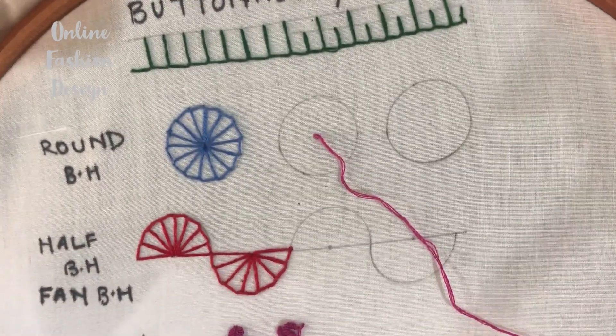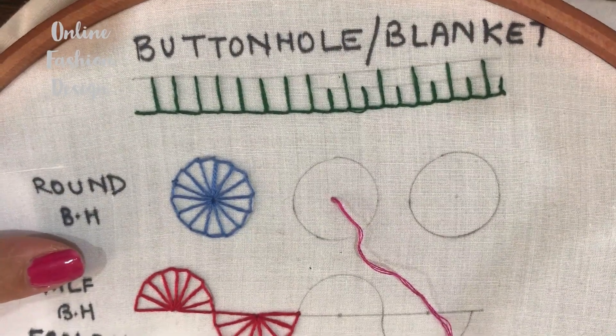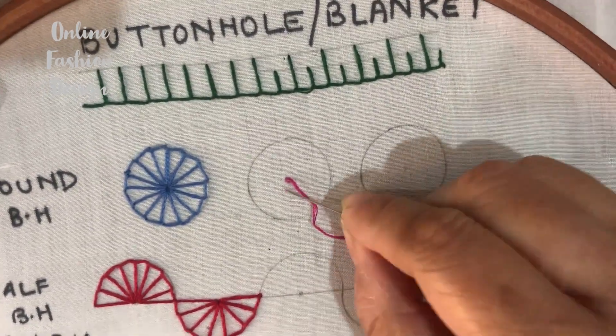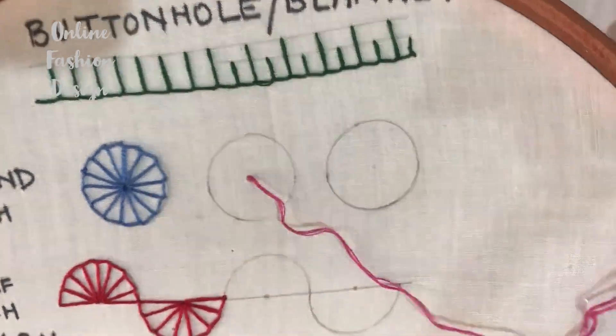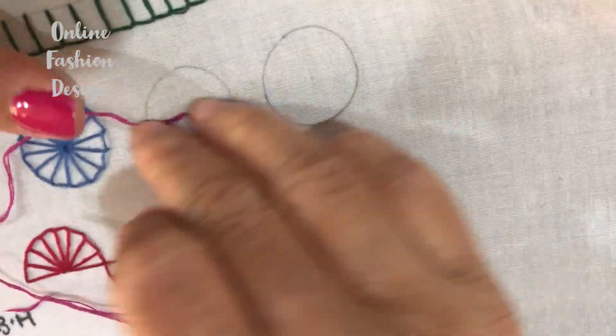Hello and welcome to Online Fashion Design. Today we are going to do a round buttonhole stitch. To do that, I have made a circle with the help of a coin, and after that you make a center point. Lock your thread in the center.